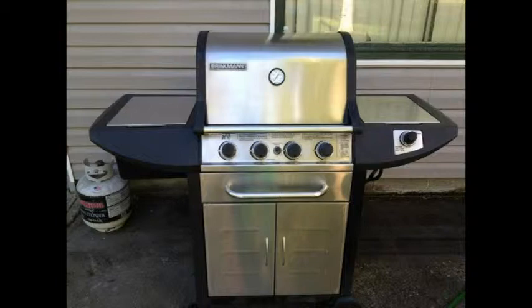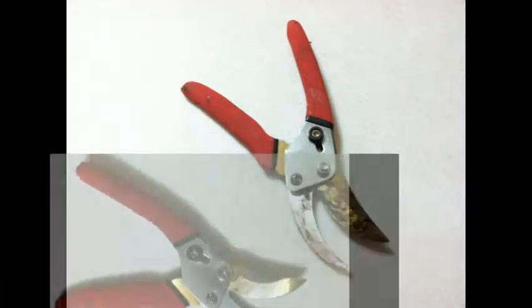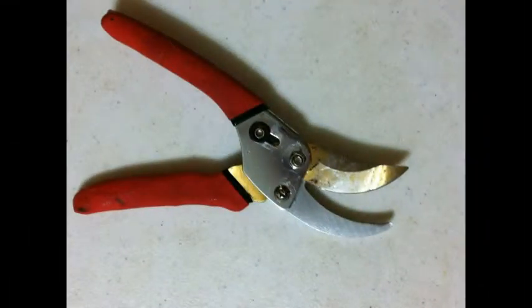The other thing I wanted to show you are these garden clippers. I had used them for cutting white pine so they were very sappy. I tried to get the sap off with other things and it wouldn't work, so I used the clay and you can see it just got all the sap off.